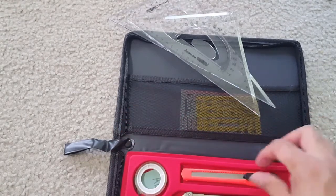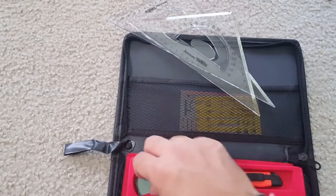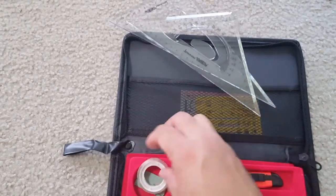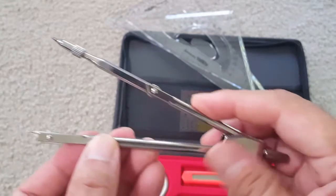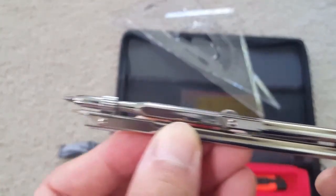I'm showing you the quality of all these products one by one. This has a classical appearance design, comfortable feel, accurate precision, and professional plotter. The outer packing is easy to carry with a cloth bag — fine workmanship, good quality, and long-lasting use.